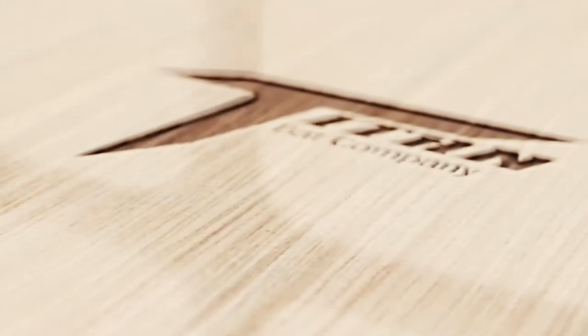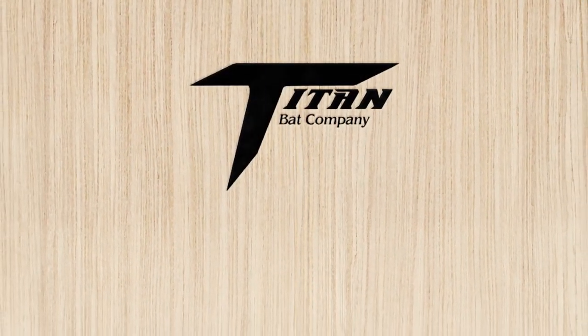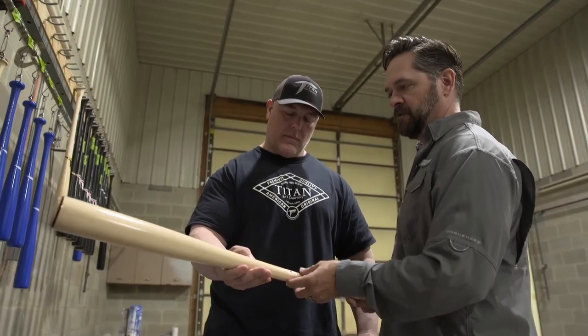There's nothing better than something you've made, or you know who's made it — handcrafted, right? That's what we set out to do: to be different, to be a boutique handcrafted bat shop that's different. I always wanted to make the very best product, so when somebody got a bat from Titan Bats, they were like, 'Man, this is something amazing, something special.' It's not something you can go buy in a store — it's handcrafted for that certain player.